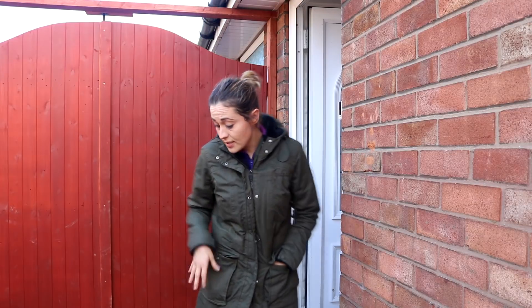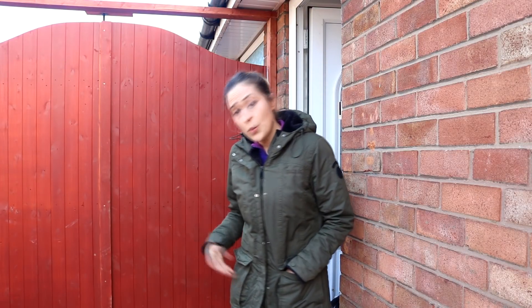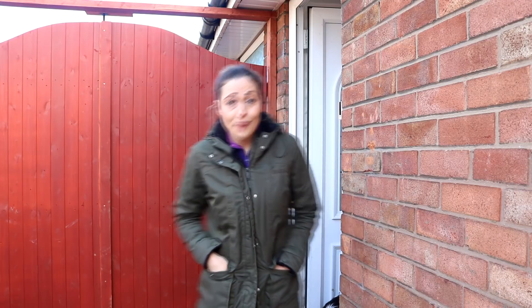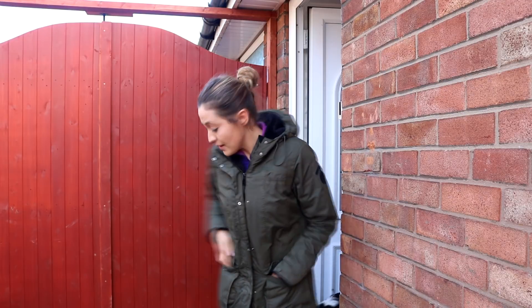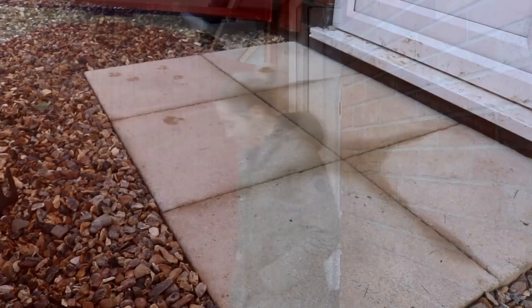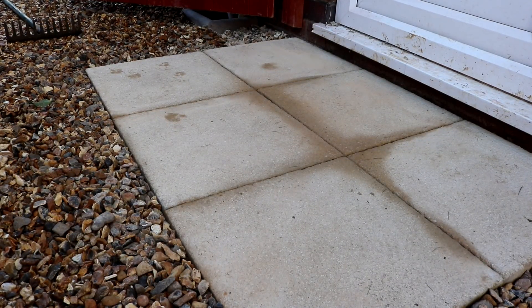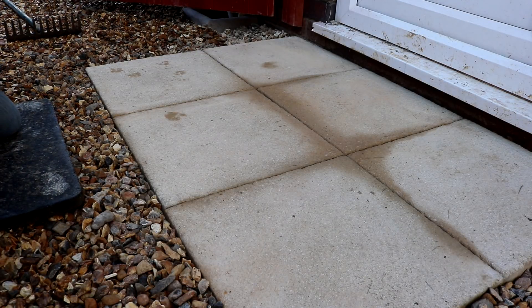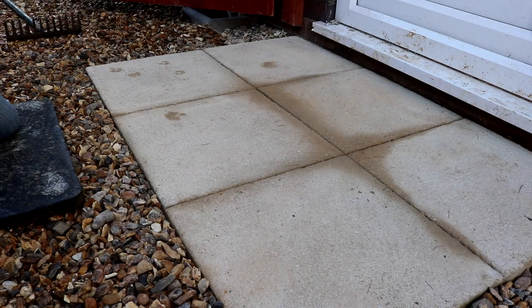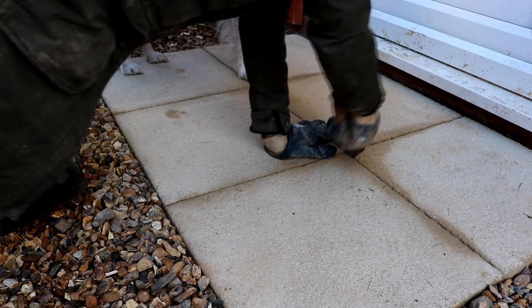It's now been almost two days since I laid the slabs and we didn't walk on it for the first 24 hours, but it's feeling very firm so I'm happy with the six parts sand and one part cement mix. Now I'm going to point them and finish it off. The final job is pointing in between the slabs - the idea is to give them more stability.